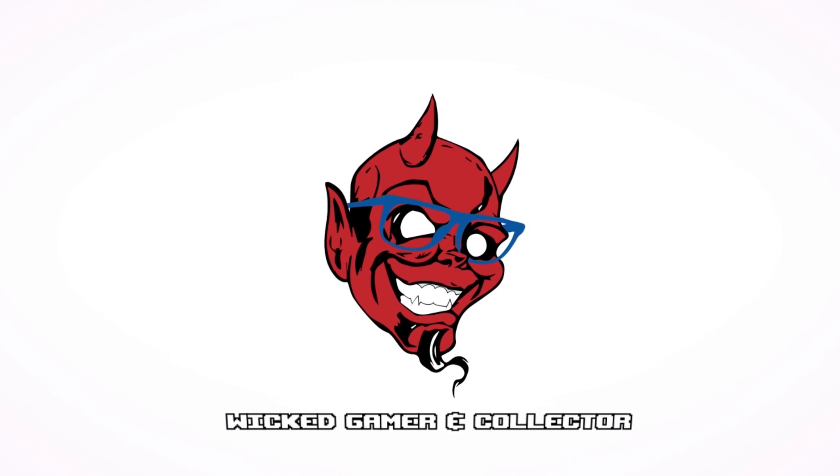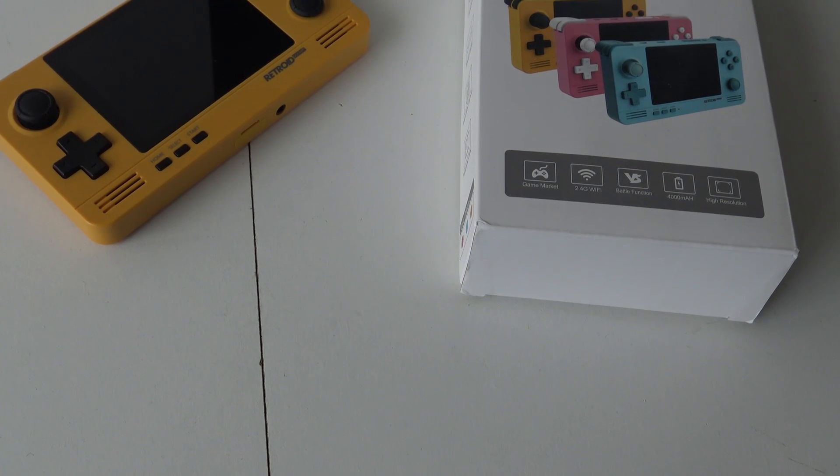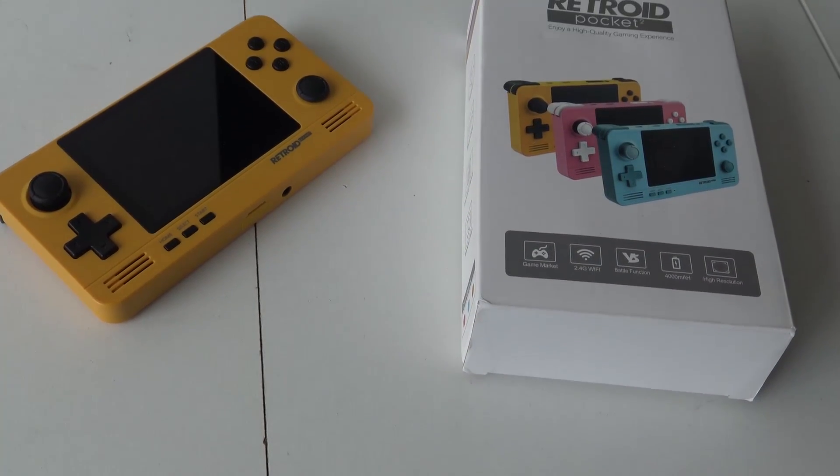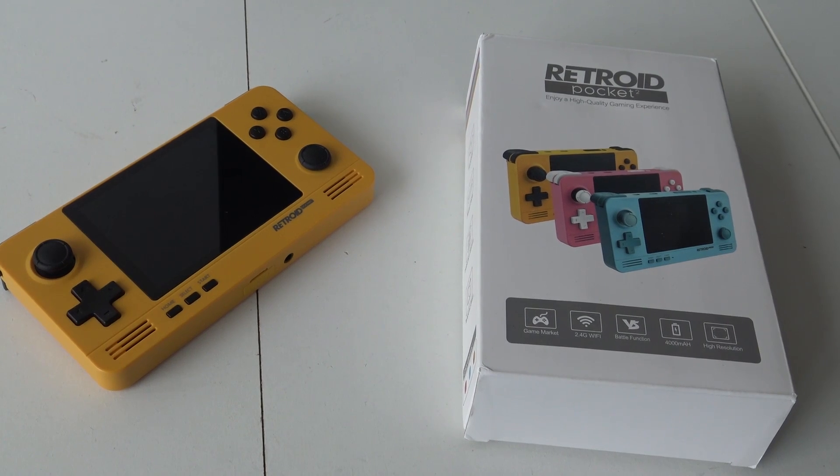Welcome to the Wicked Gamer and Collector — it's awesome that you're tuning in. In this video I want to help you set up the dual boot system that some of the RetroD Pocket 2 units don't have, including my version. I'm going to show you how you need to do this.